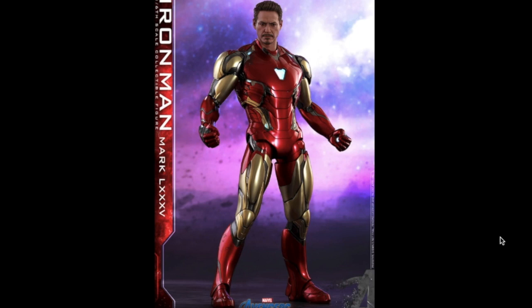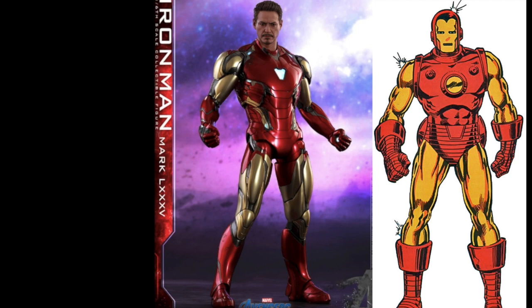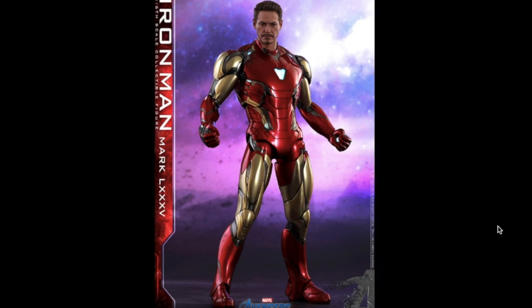We didn't really get to see it until the trailer that was released today. I think the toy will be the best way to kind of see the details. The arms are like half gold, the legs are half gold. It really looks like the classic original Iron Man suit from the comics, just with the new tech that he used in Infinity War, which I absolutely love.